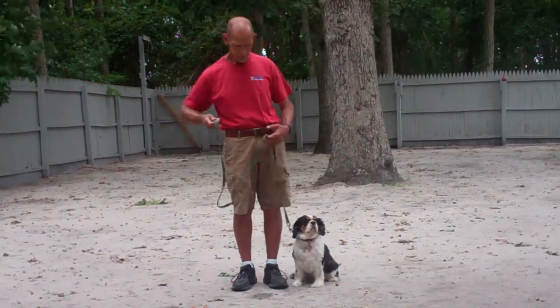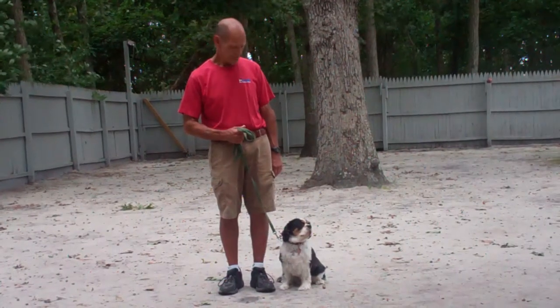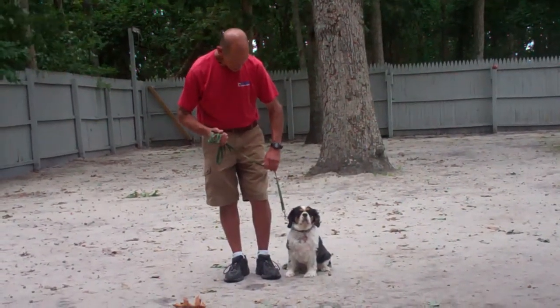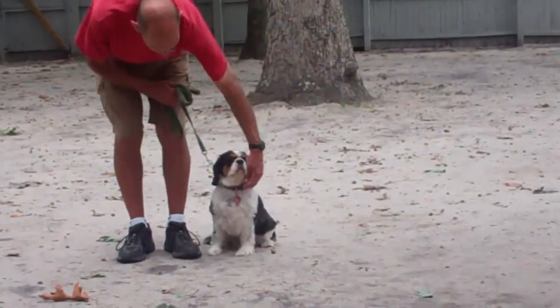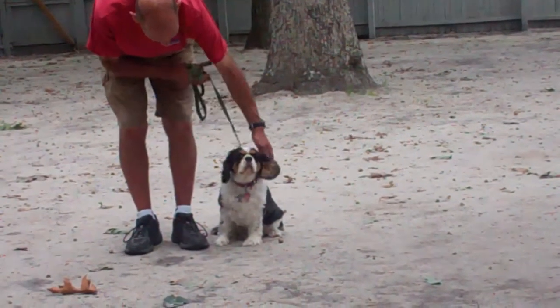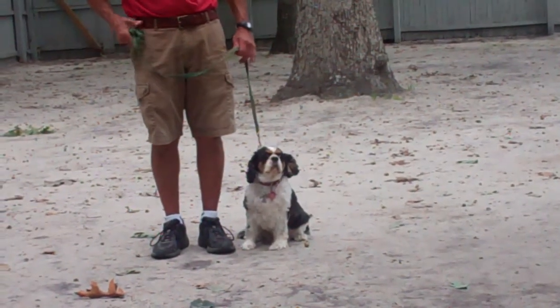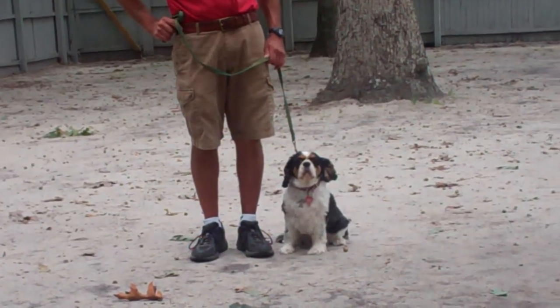Fred is using a regular six-foot training leash, and he's going to keep the bulk of that leash folded neatly in his right hand, leaving his left hand free to give the correction. The correction that we give is a tug and release on the training collar, which is the second piece of equipment that we're using. Fred keeps her collar high up on her neck right behind her ears for the most control while working with her, and we will show you how to properly put her collar on and use it during your one-on-one lesson.